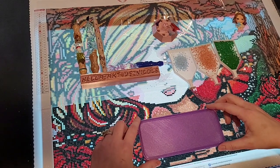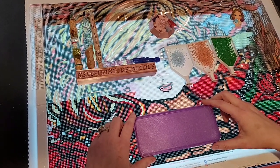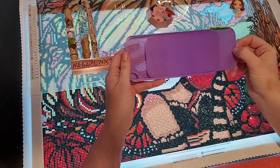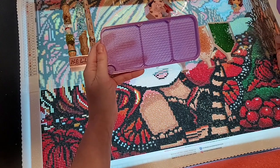Hey everyone, it's Nicole and Jamie. We have something new to show you. Jamie finished this prototype and it has one compartment, two compartments, three compartments.